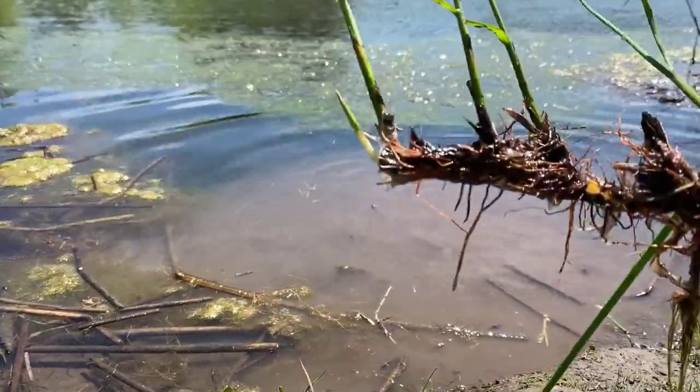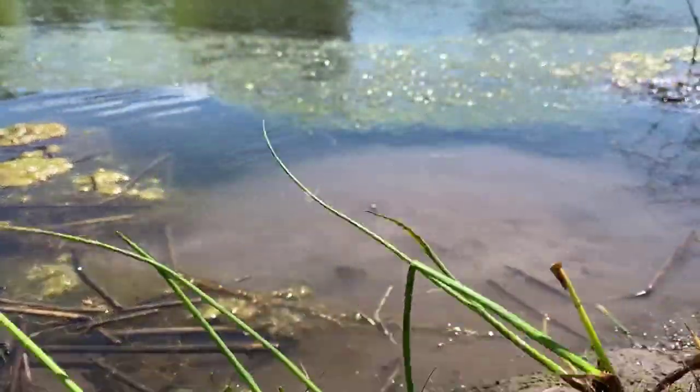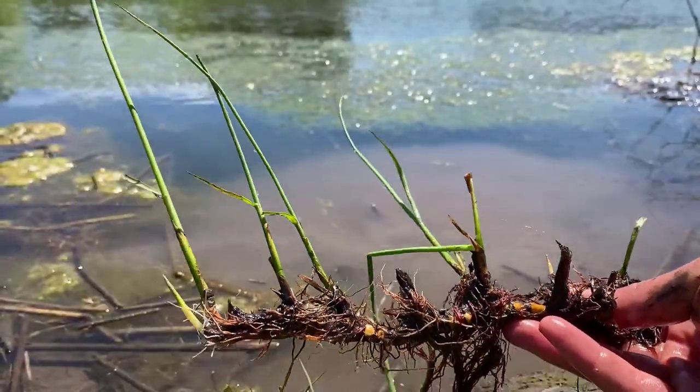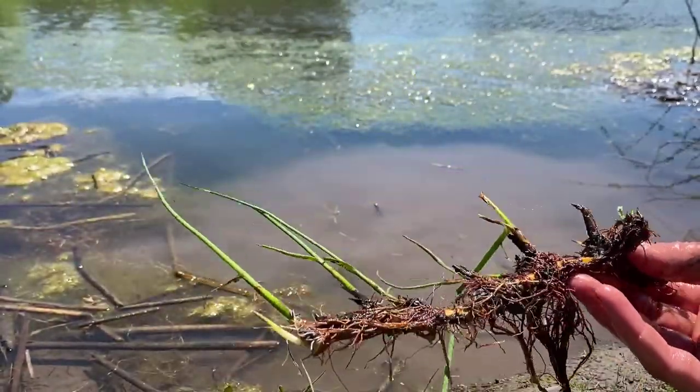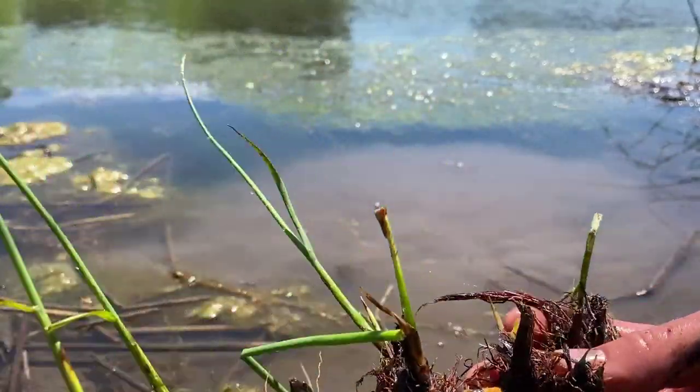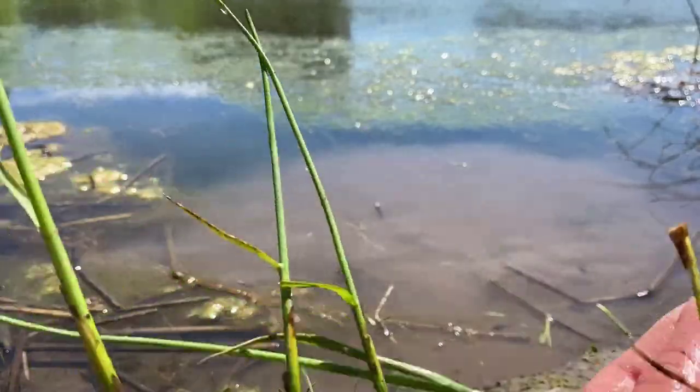Here's what we've got — this root system with shoots just popping off of it. I'm sure this came from a bigger plant, but we could even divide these little segments up and make them their own little roots. This is really neat — let's get some more!